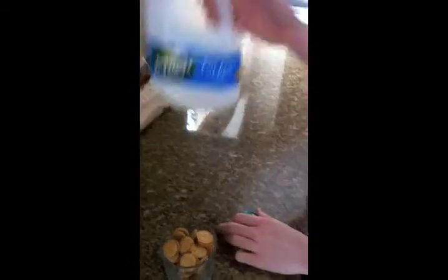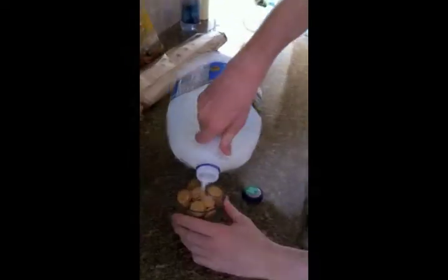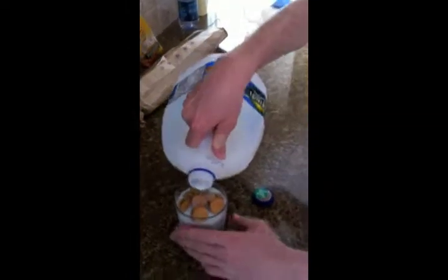...you get milk. You pour it in. Oops. And then you fill it right there.